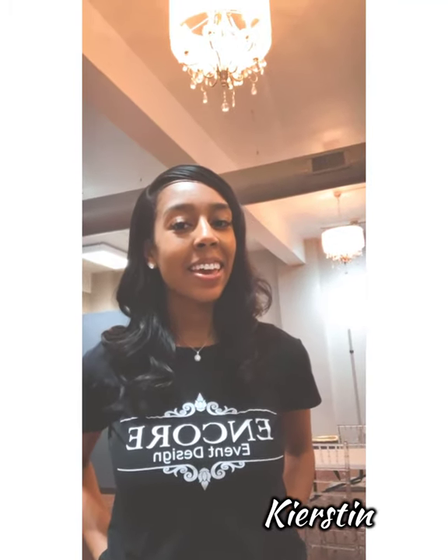Hey guys, it's Kirsten, aka Carefully Planned. Thanks for tuning in to On4TV. Today I'll be showing you how to create a pretty and pink backdrop and focal table setup. Stay tuned.